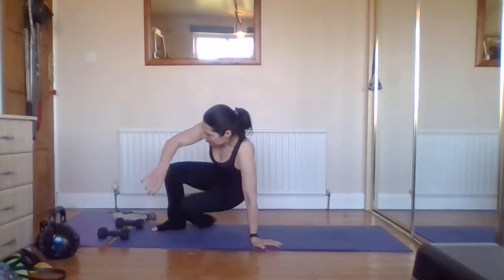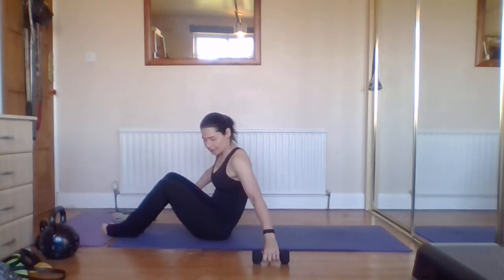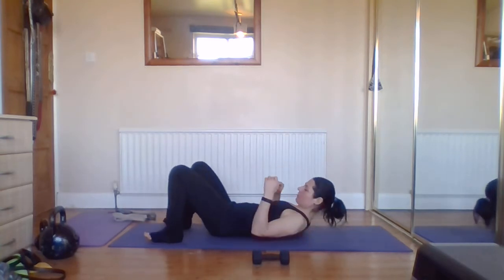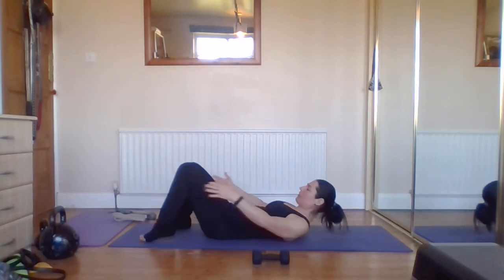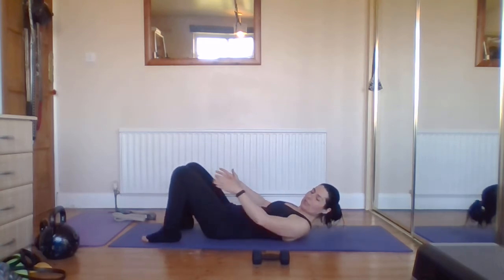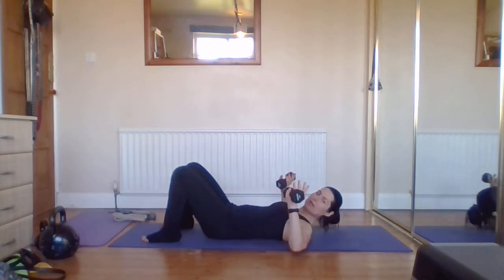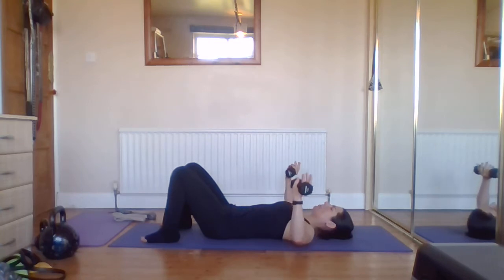We're going to start just with our usual recline sequence, so have your weights alongside. Make sure that your back body is nice and flat to the floor — abs are engaged, lower back is sinking into the ground, feet hip-width apart. You can use your glute bands if you've got them. We're going to start with a simple chest press: weight in line with the shoulder or the armpit, palms facing away from the body, neck comfortable, head relaxed.